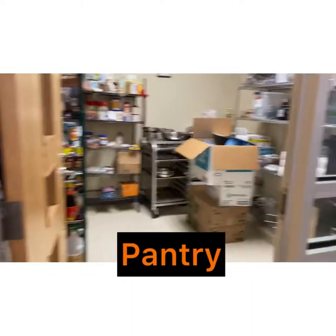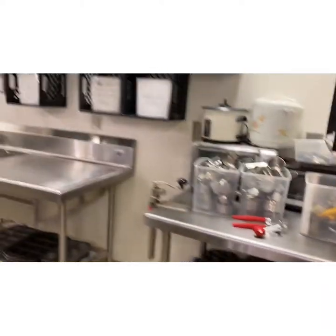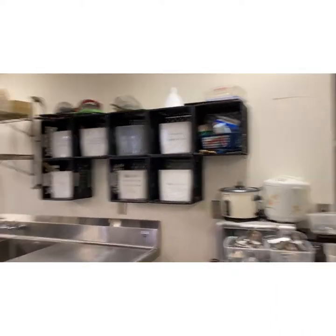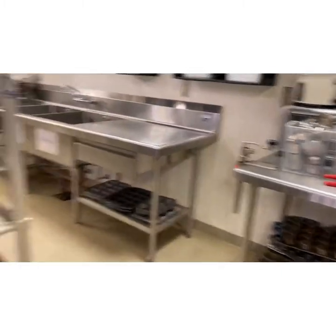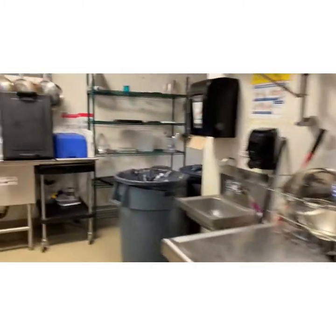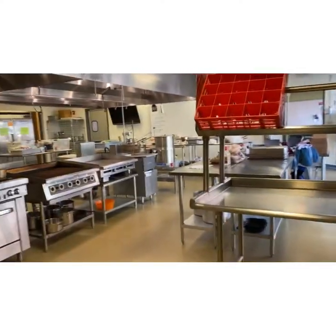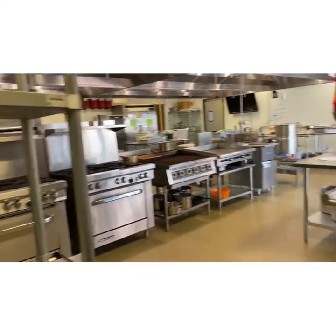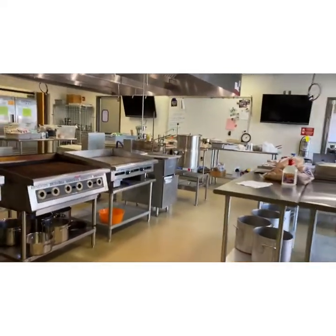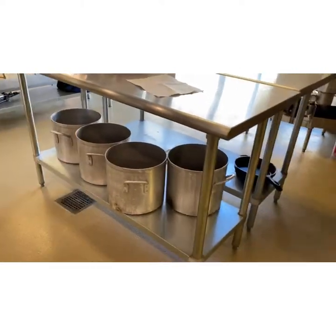We have our food pantry in here — depending on what you need to grab, this may or may not be open for you to use. Then we have the rest of our smallwares stored here: muffin tins and all of that. Coming back to the beginning so you get a nice view of everything — and down here these are our large stock pots for large quantities of liquids.